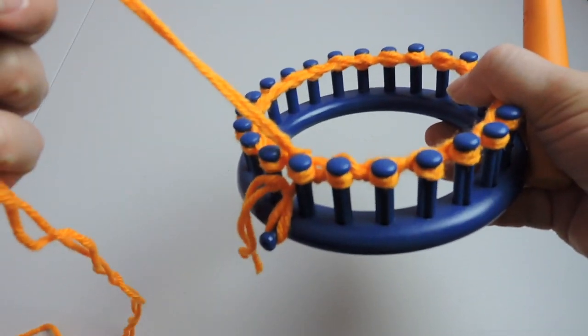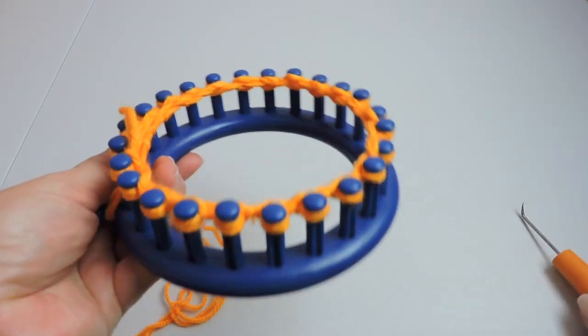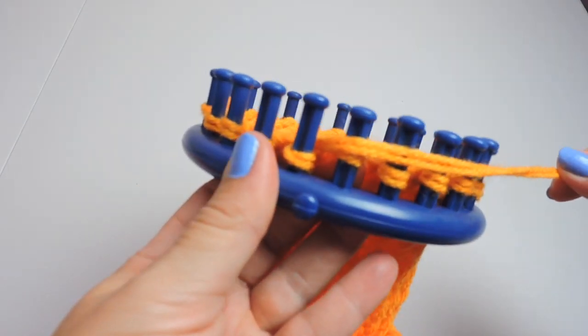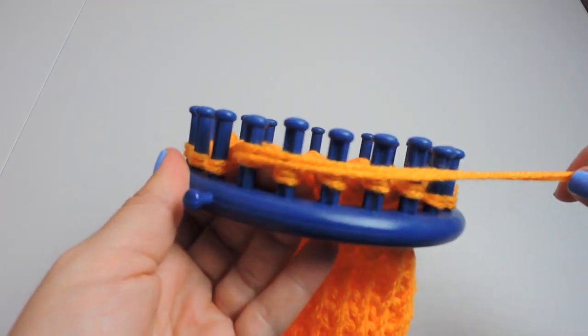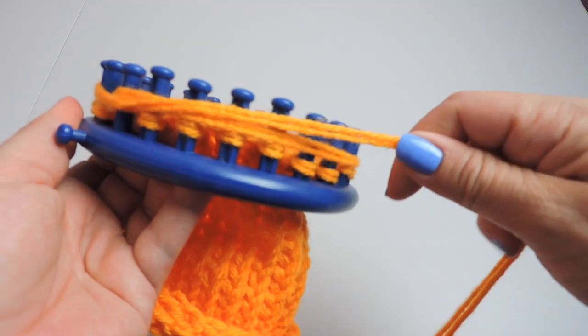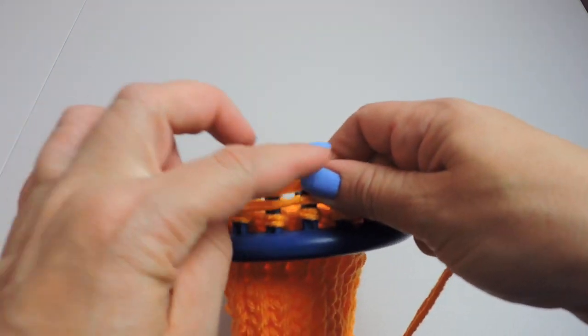Continue doing the e-wrap. Now we've done our rows and we're going to take the working yarn and wrap it one and a half times around the loom, then give it a cut.